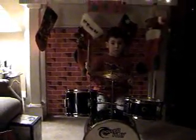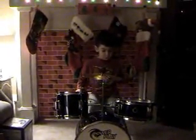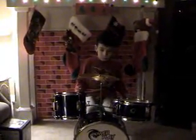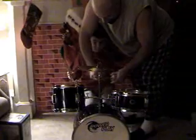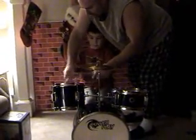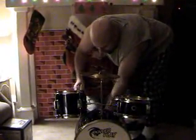Every time you hit the cymbal, you're supposed to hit the bass drum. There you go. Keep hitting the other ones while you're doing it. Hit them low — use your foot. Hold your sticks like this. There you go. Just one foot on here.